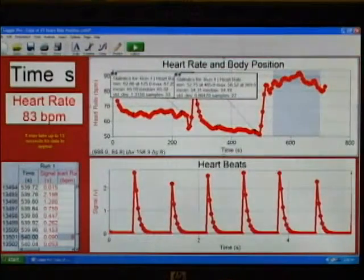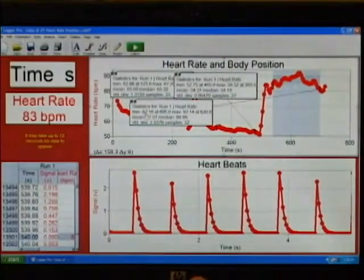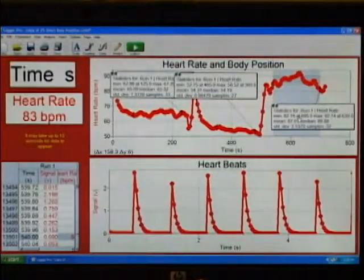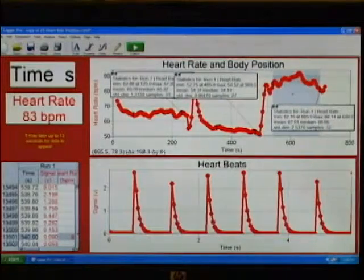For the standing, it went way up to a mean of 87 beats per minute. So clearly the heart was having to work quite a bit harder when he was standing. That's a really good sample of how your heart has to work harder when you're standing up than when you're sitting down or lying down, and it's just one of several experiments for the hand grip heart rate sensor in the Middle School with Vernier lab book.